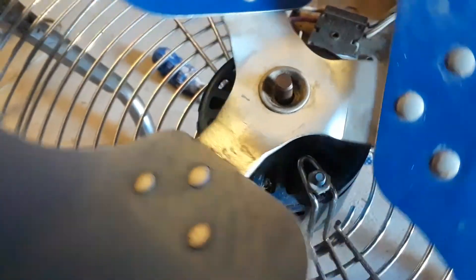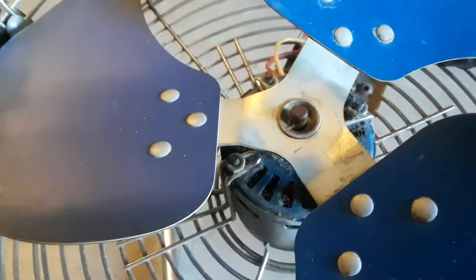All right, well I didn't really want to do this, but we're gonna clean this sucker up because look — oh, look at that. Okay, let's see. Oh, the dust!